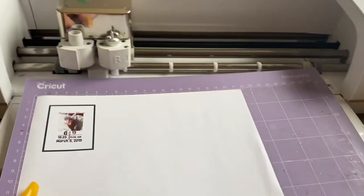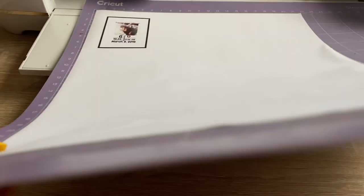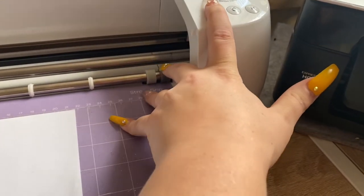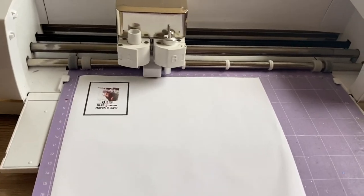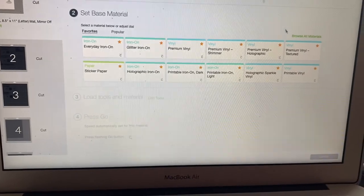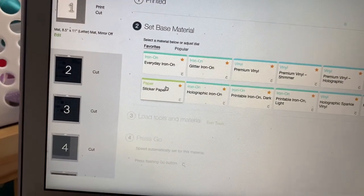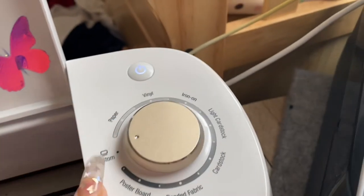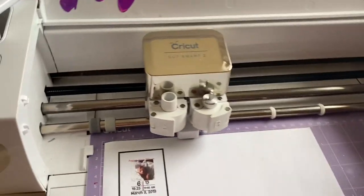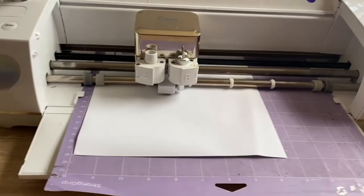Now that I have it placed on my mat, I'll put it in like so. Then I'll hit my little arrows and button. I'm going to select 'Sticker Paper' — if you don't know where to find it, go to 'Browse All Materials' and search 'sticker paper'. I have my Cricut set up to this so I don't mess up my materials. Then I just hit my little Cricut button and it reads and cuts it.